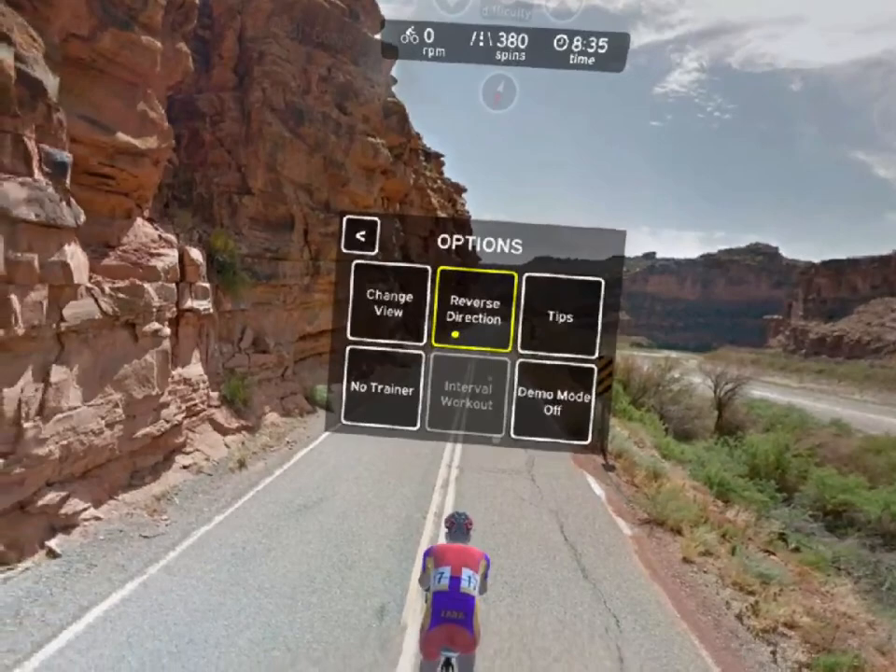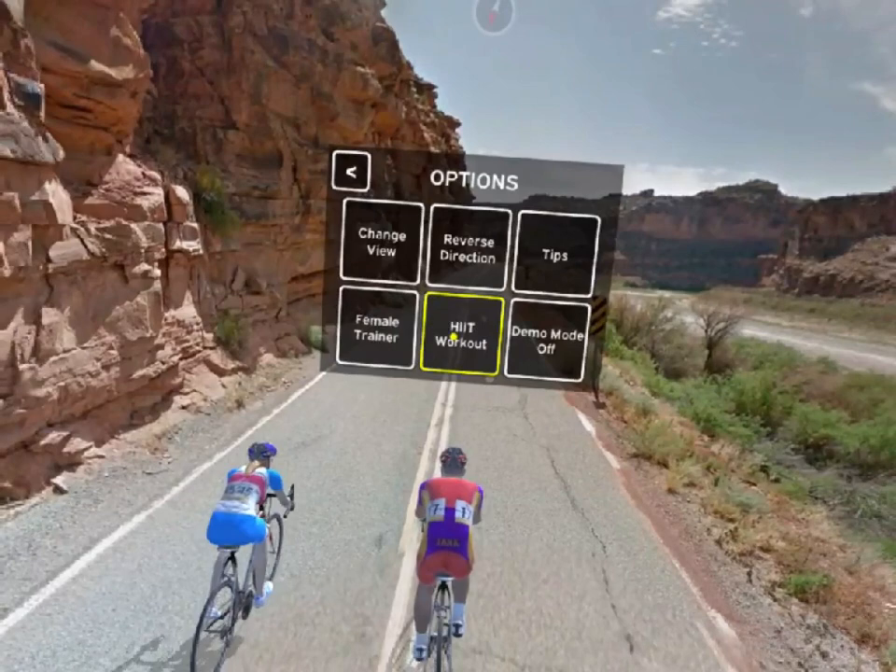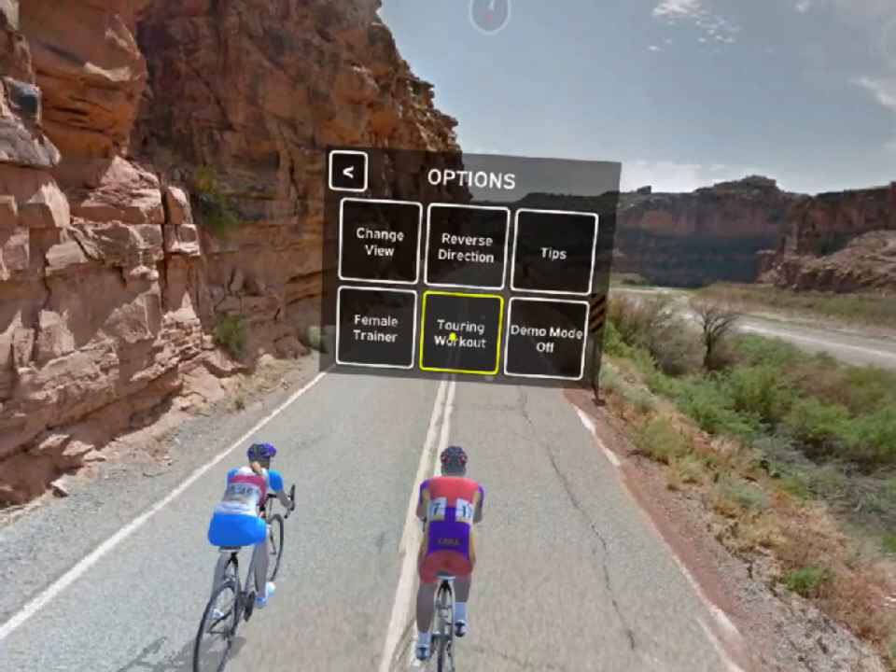An optional trainer sets a pace for your ride. You can turn on the trainer from the options menu and cycle between male, female, or off. You can also choose the type of workout you want: interval, high intensity interval training, heart, tabata, or touring.